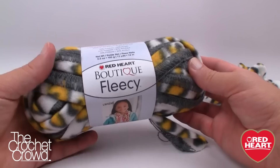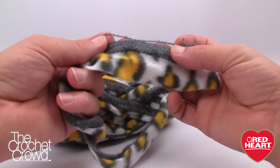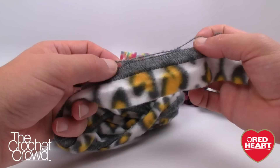Here is the nice big ball of Boutique Fleecey. We're just gonna slide off the ball band just like so and we're gonna work from the outside. You'll see that the yarn is very similar to Sashay but we're going to be using crochet for this today. You could actually knit with this as well, and just like Sashay you have outside loops where everything is worked into, and then the Fleecey stays on the outside just like so — you don't have to worry about any fraying.